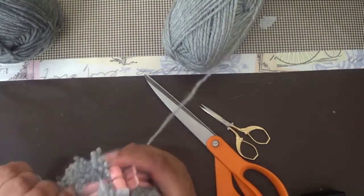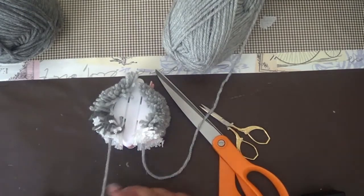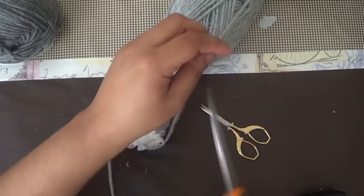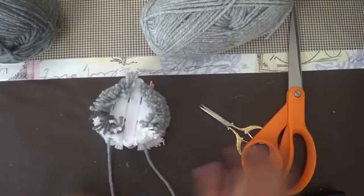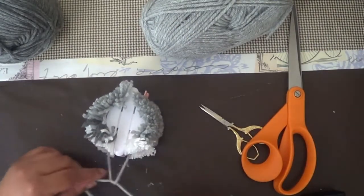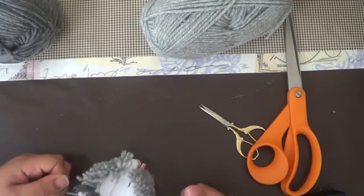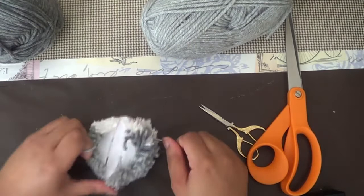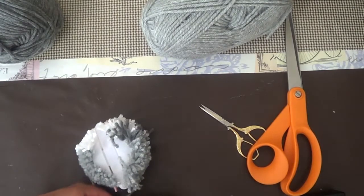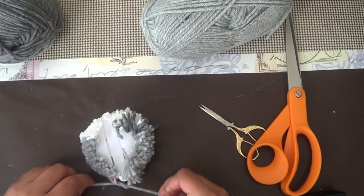Now you're going to tie off your pom-pom. Bring your yarn towards you and tie it once. Then after you tie it, flip it away from you. Once you flip it away from you, bring the string towards you and tie it twice.